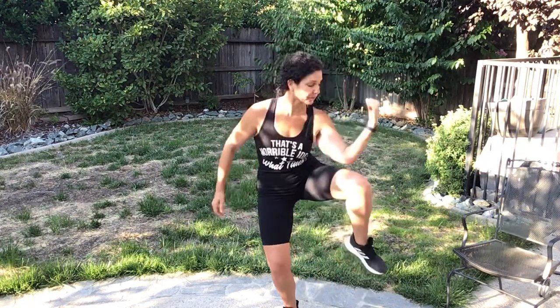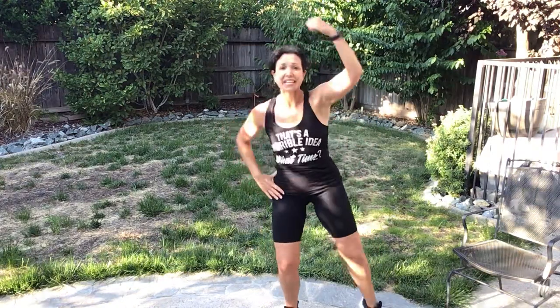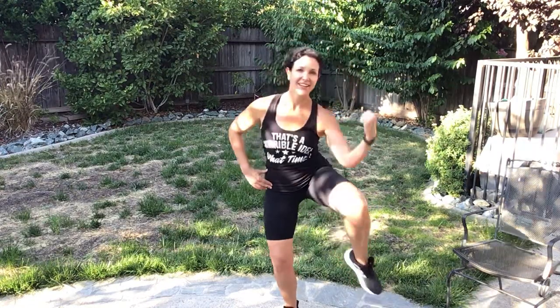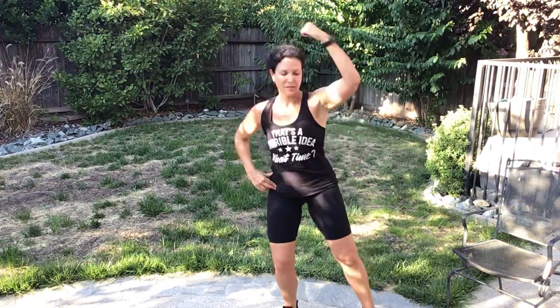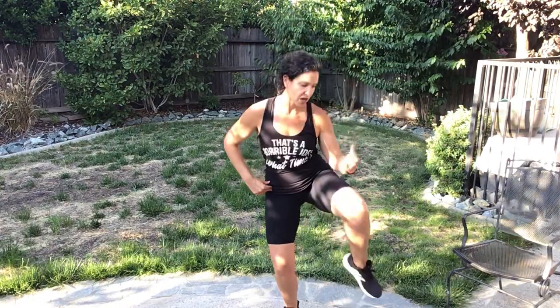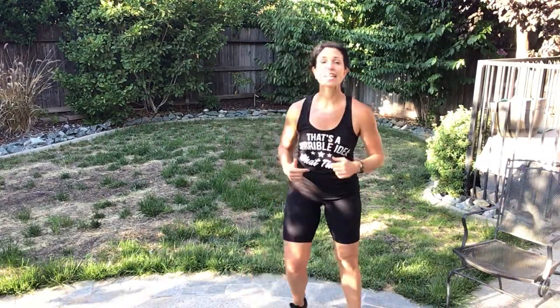Left side — we're gonna do that knee pull-up, side bend. Prepare and work. Let's go. Can you hit that beat? Woo! Three, two, one — rest. Cycle four complete.